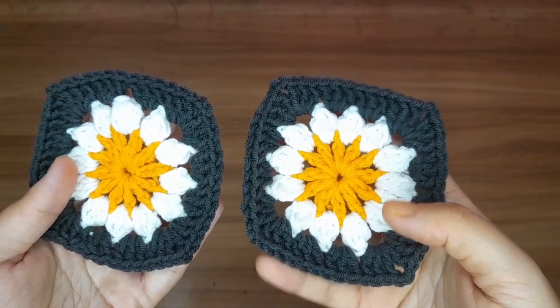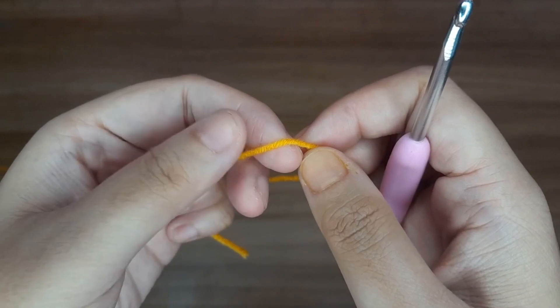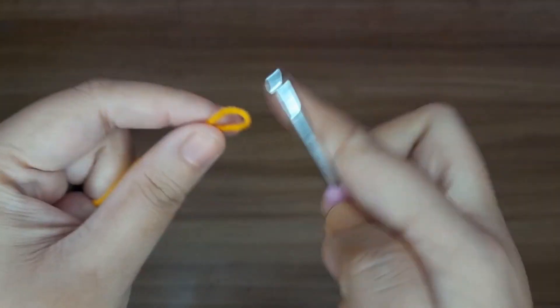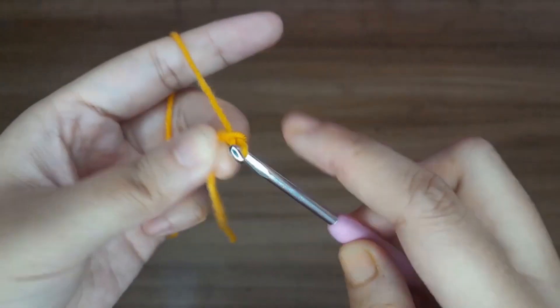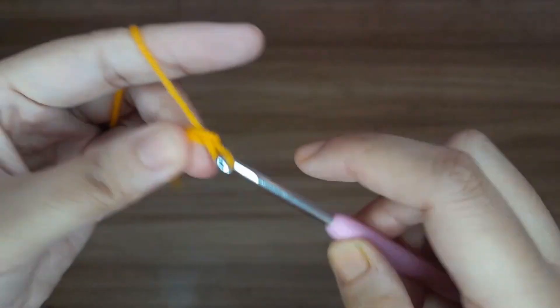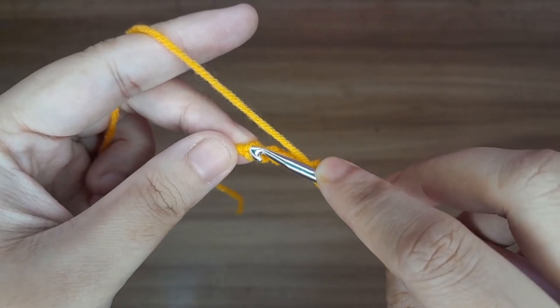This is a very easy tutorial, so let's get started. First, make a slip knot, then make chain 5: 1, 2, 3, 4, and 5. Now slip stitch in the first chain to form a ring.